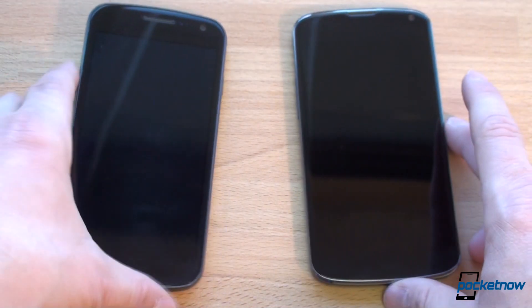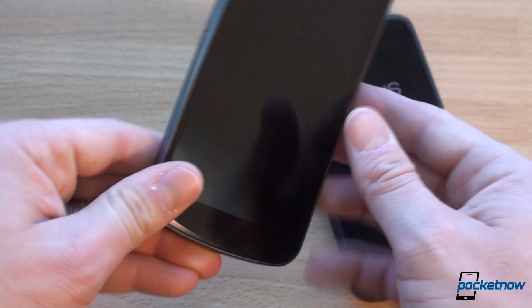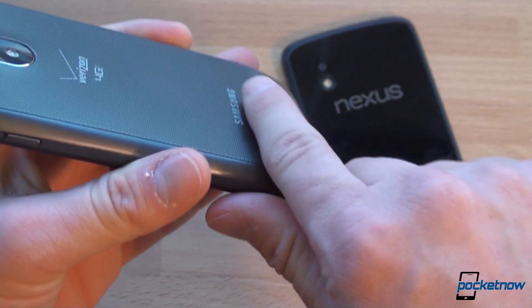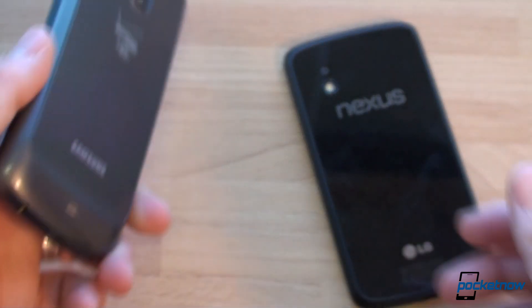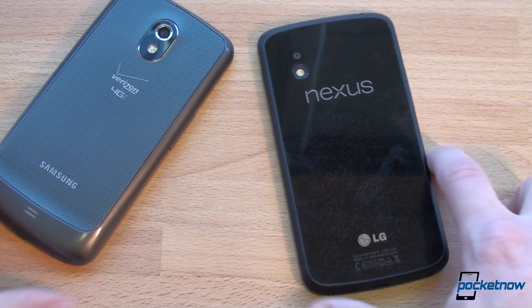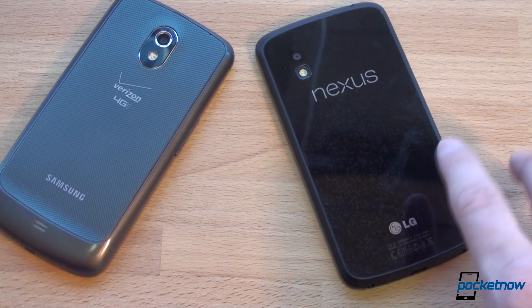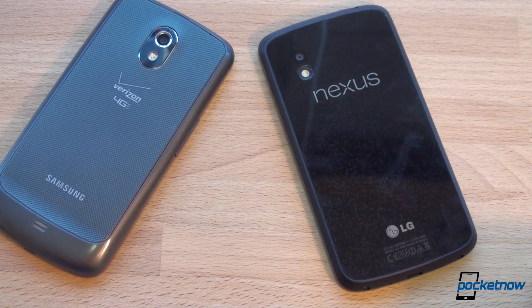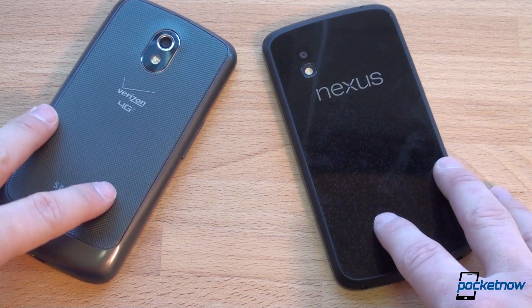That hump actually helps the Galaxy Nexus, especially when typing, because when you're typing you can wrap your fingers around the device and kind of rest them on this hump. Plus there's some weighting at the bottom of the phone, so it just feels pretty darn good. On the Nexus 4 you don't get that hump, so typing is definitely a little bit more uncomfortable — it's something to get used to. Plus the screen sensitivity is worse on the Nexus 4, and we're going to talk about why in a few minutes.